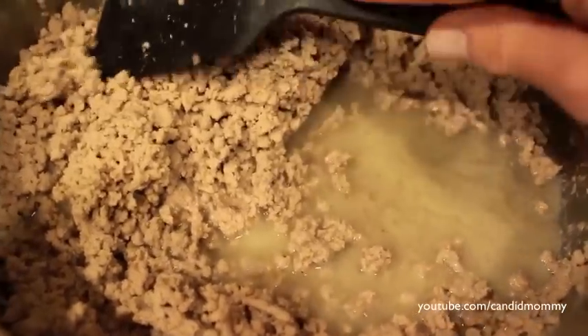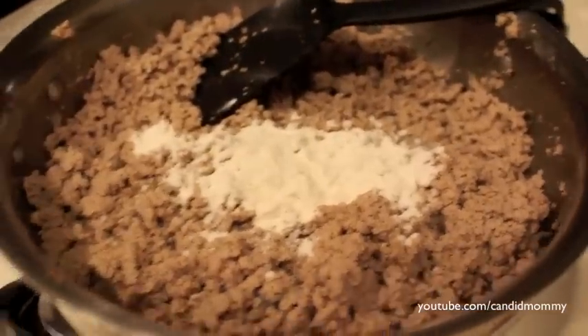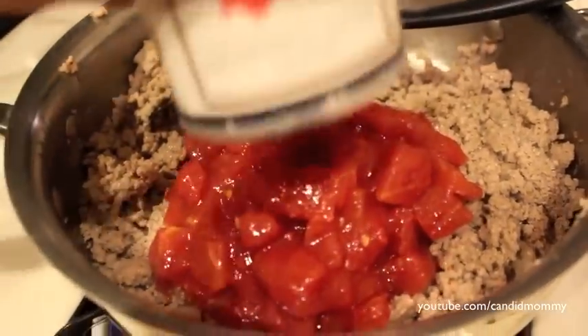After draining the grease, add some flour. It's better if you shake it evenly over the meat. I used about a heaping tablespoon shaken over the turkey or ground beef, then just mix it in really well.